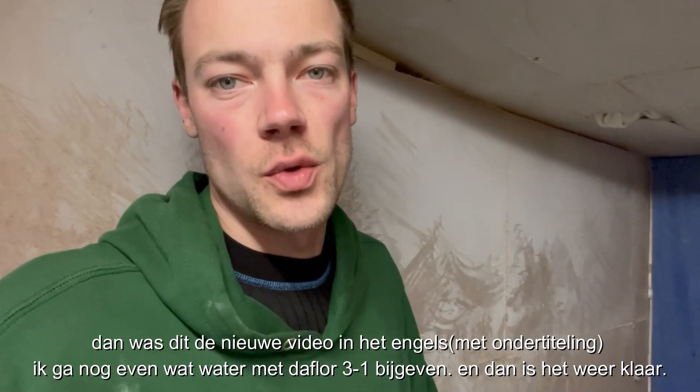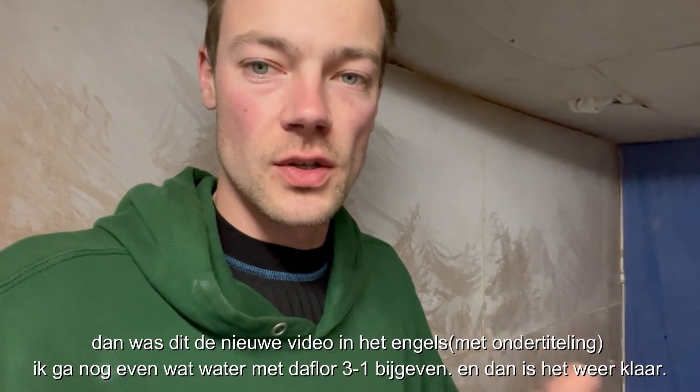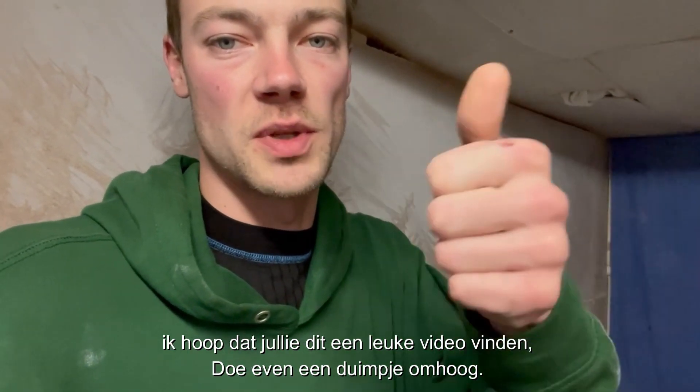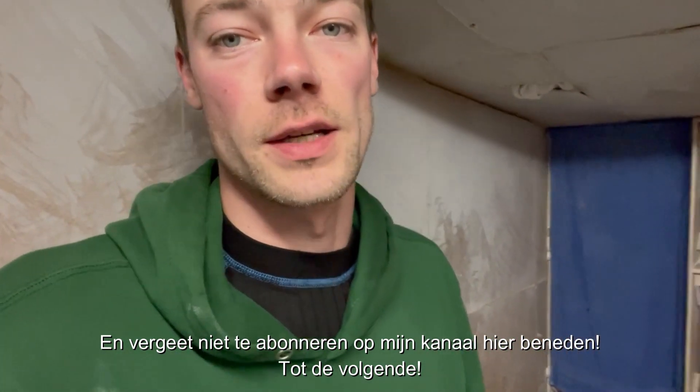So guys, that was a new video in English. I will add a Dutch translation of course. I'm gonna fill some water bowls and then it's done. I hope you guys liked this video — please give a thumbs up, subscribe to my channel down below, and I'll see you in the next one. Bye guys!